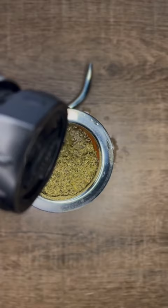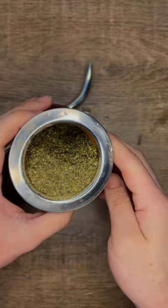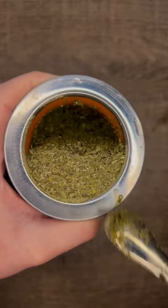After most of the water is absorbed, use your bombilla to compact the yerba. This helps provide better filtration, especially for finer cut leaves. Then position the straw so that the filter is pressed against the bottom of the mountain and pushed slightly under it.